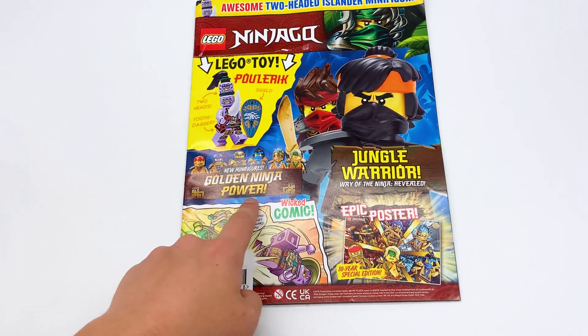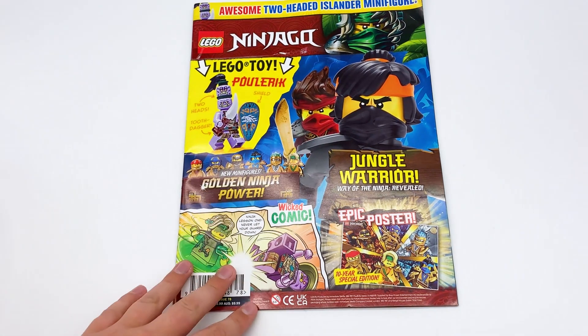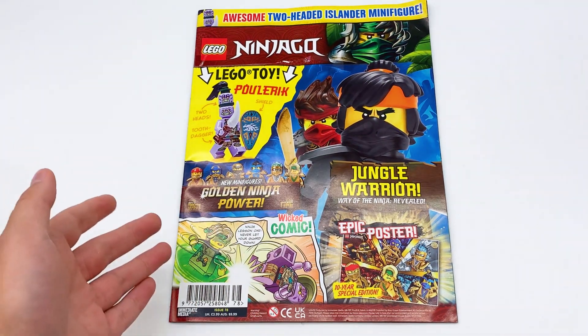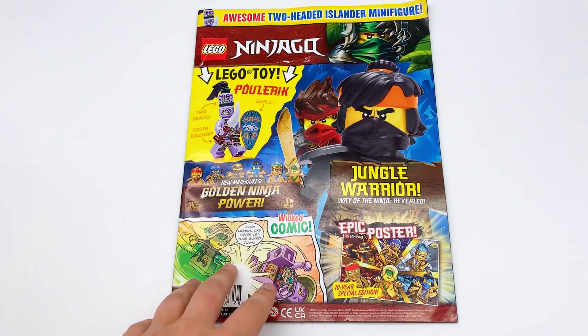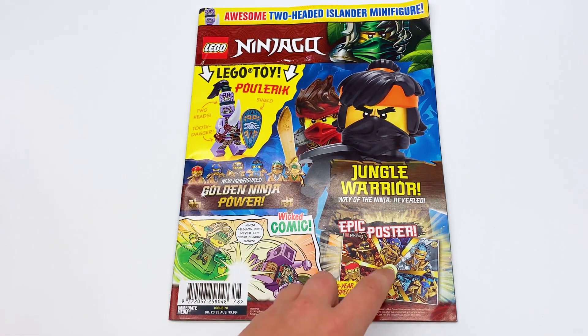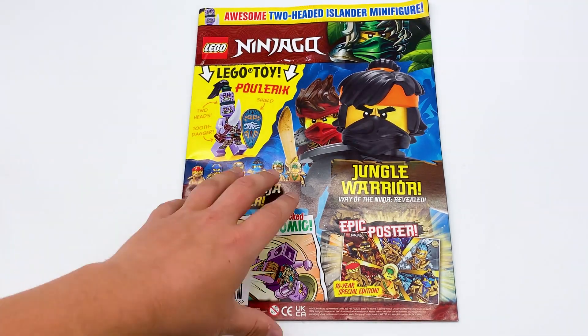New minifigure's golden ninja power. It's interesting that they're promoting the golden ninja because those are legacy figures, and there's a separate Ninjago legacy magazine, so they don't usually promote legacy at all in the main one. But it makes sense because they have to do six months of island magazines, and the island is like a 44-minute special, so there's not much to make content based on it. There's a golden ninja poster as well, a little comic which still seems to be based on the island. Let's just get this opened up.